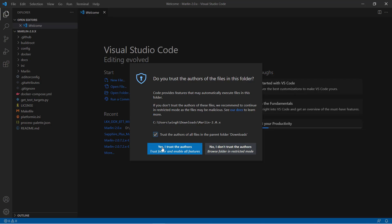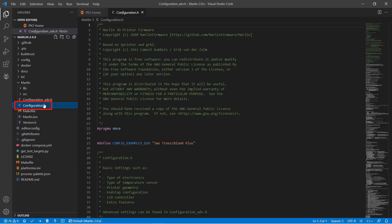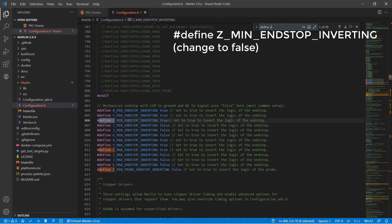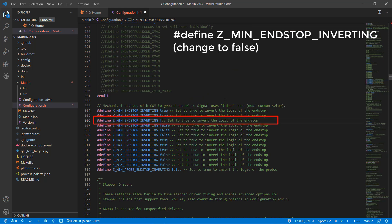We are going to edit one file, which is the configuration.h file under the Marlin subfolder. The configuration for the Bluer Plus is almost perfect, but there are still a few lines of code we need to edit before we can compile the firmware. First, search for DEFINE Z_MIN_ENDSTOP_INVERTING and set it to false. Since we have a bed leveling sensor, if we keep the value as true, it's not going to compile and it will show an error message.